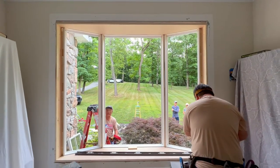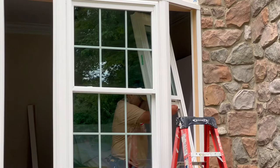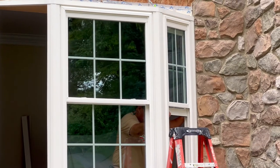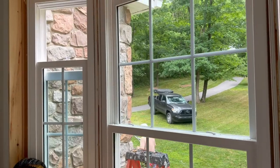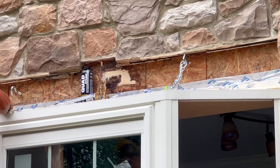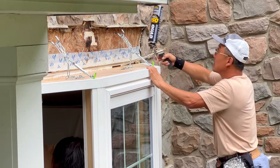We love bay windows because of the depth they can add to any room. Here we're going to insert the new window panes and mount them in place. Since a bay window will hang outside the house, we add screws and chains to the top to prevent it from sagging, followed by insulating foam around any exposed cracks from the installation.